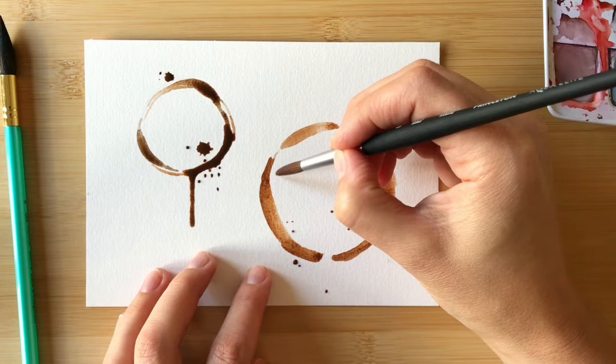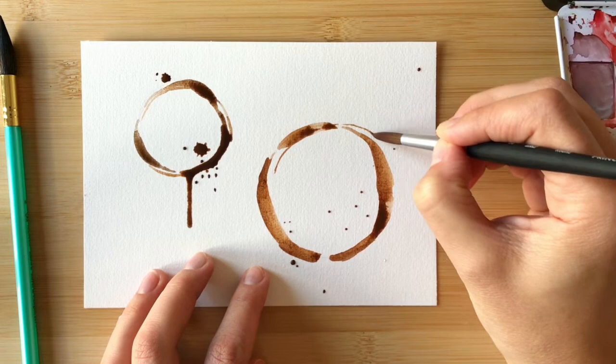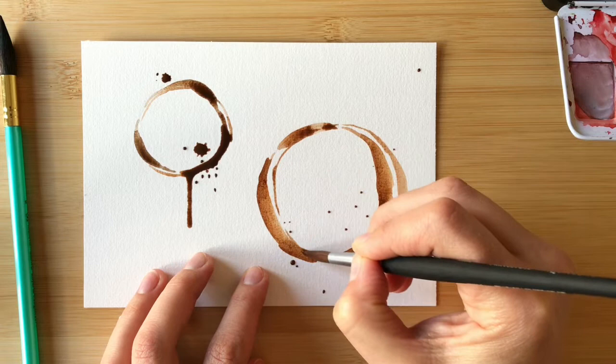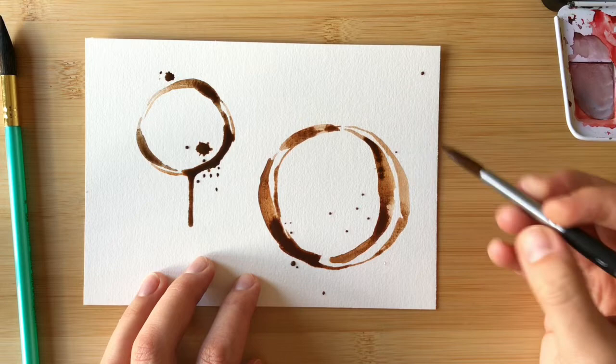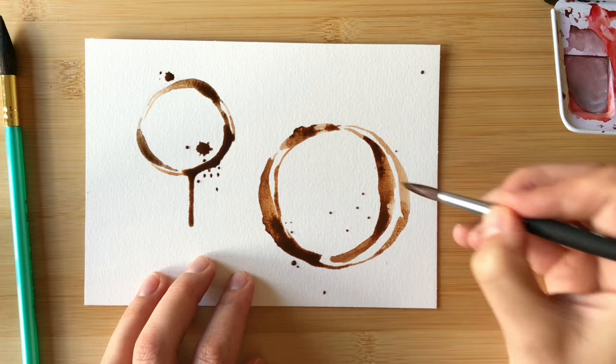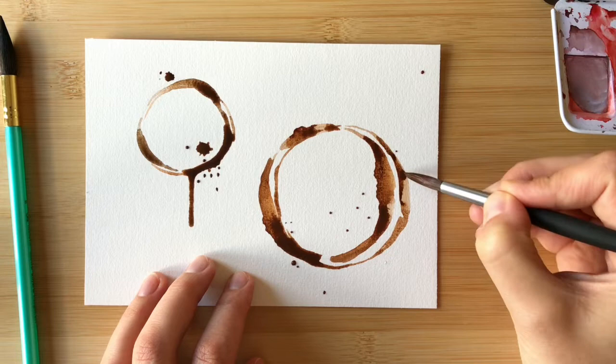You can add some splatters like we talked about earlier, and then I'm going to draw a bigger parallel circle that echoes the original one so that it really looks like the cup was picked up and then placed back down again, leaving another coffee ring overlapping the first one. I'm dropping in a little bit more color — you want areas of both dark and light color on the ring. If you want your coffee ring to look a little less smooth, you can go back around and roughen up the edges, which looks like a cup that got smudged around on the table before the coffee fully dried.